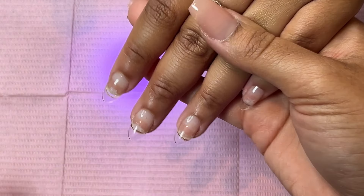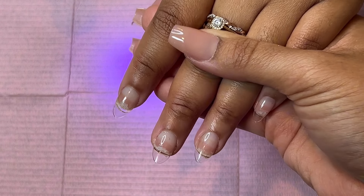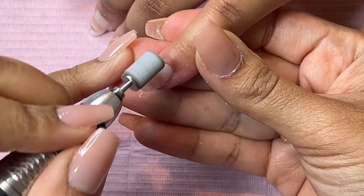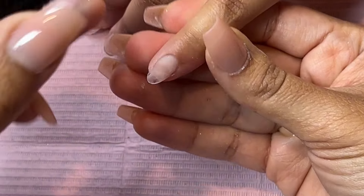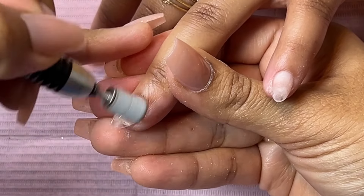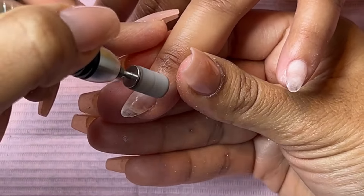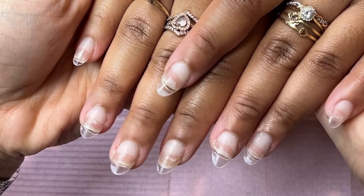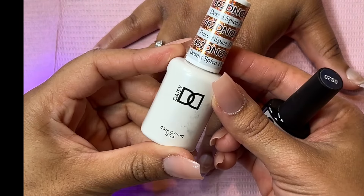Look at the nails, you guys — they look so beautiful and they're ready to get prepped for the gel polish. What I'm doing is using my e-file and removing the shine from the gel X tip, because you don't want anything shiny going on something smooth — it's going to slide right off. You've got to create some texture to make sure the polish gets stuck to the nail. And this is how the nails look once they're cleaned with alcohol.